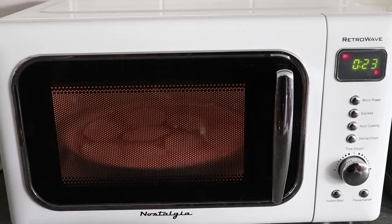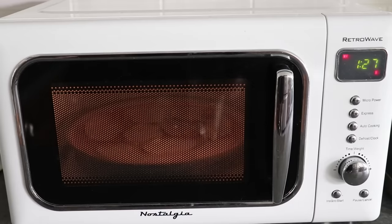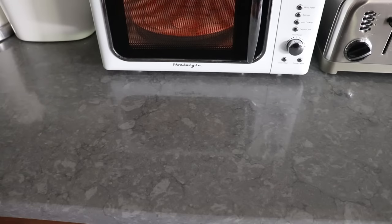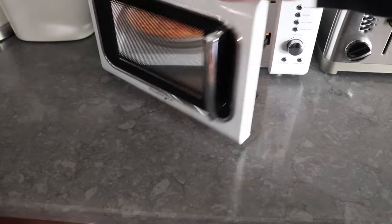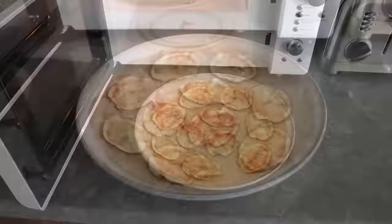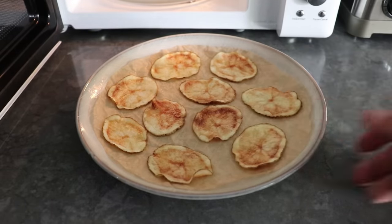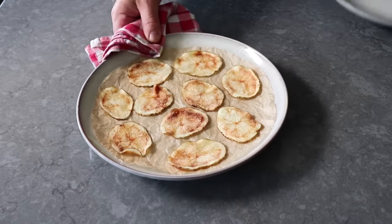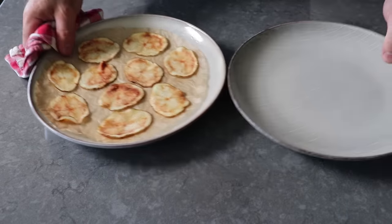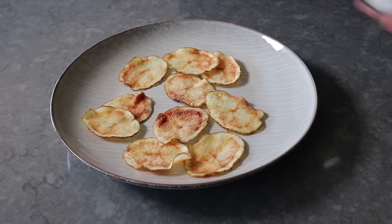We'll keep going until they look and feel like they should — a combination of golden brown and dark brown in spots, and more importantly they've stiffened up and are not flexible and soft anymore. For me, start to finish, this takes about seven or eight minutes, so it is a big advantage to be able to see through the door. We're going to want to keep going until they look and feel nicely browned in spots, as well as stiff and firm to the touch. Please note these do not get fully crisp until they cool, so as soon as those come out we'll transfer them onto a cold plate. While these cool, we can go ahead and season them up — I'm doing simply a nice sprinkling of salt.